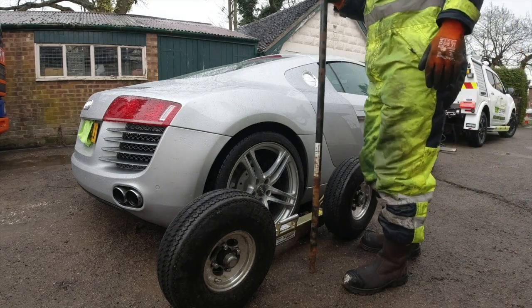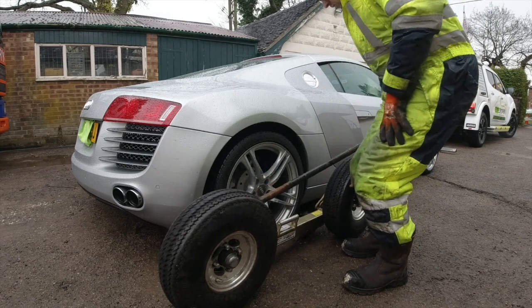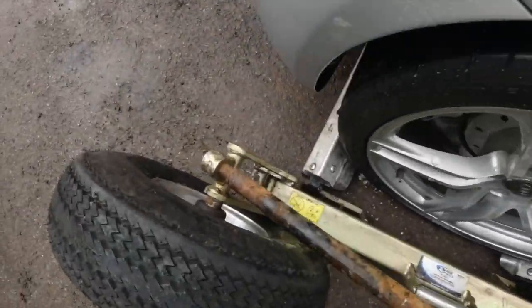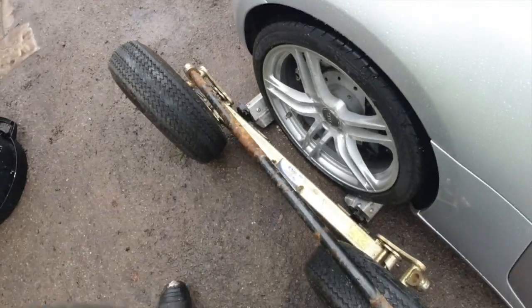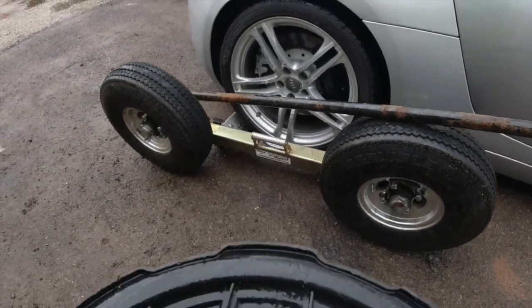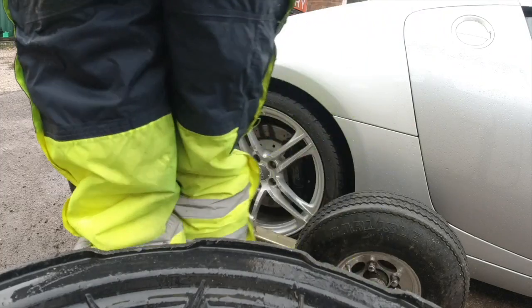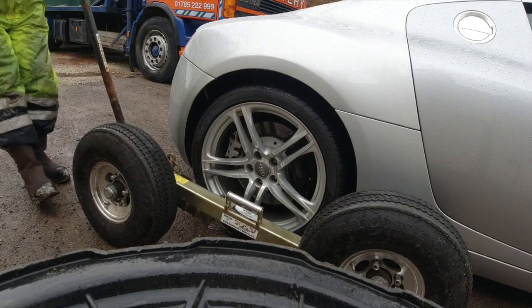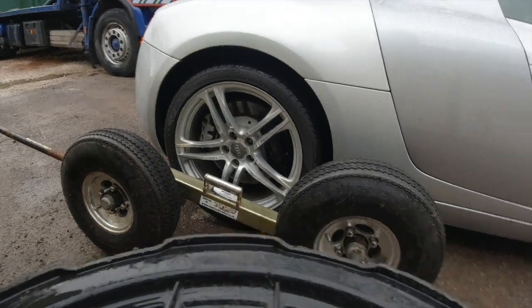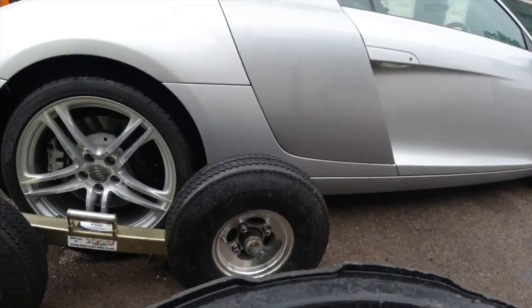Next part is putting the dollies up. There's a bar that comes with it — put it in the end on the mount. They are quite heavy. Where's the engine? It's in the back of this one. Pull like so, then flip the safety over, and then repeat the same for the opposite side.